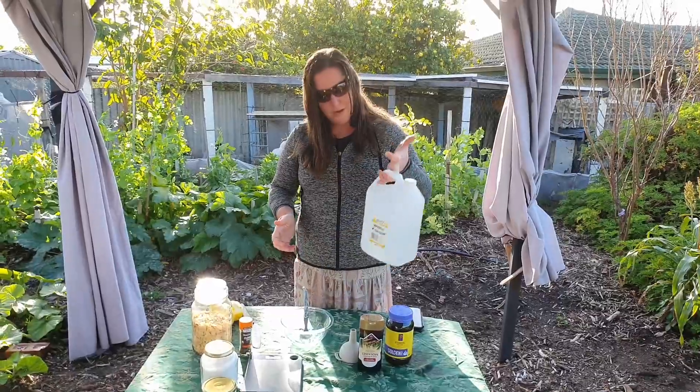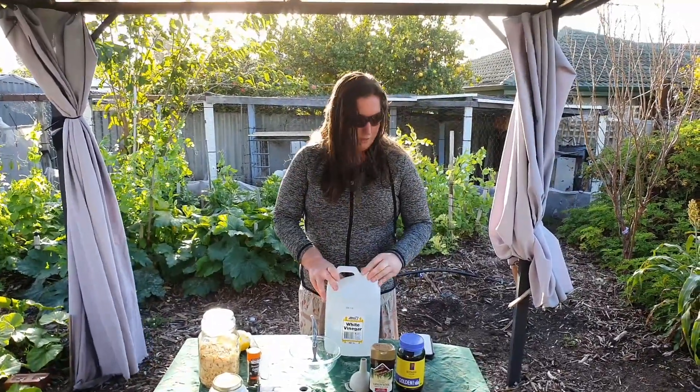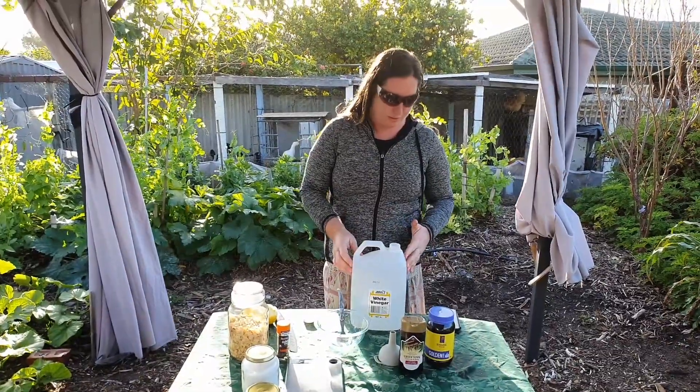So we start off — this is a five litre bottle, so I just keep it right in the bottle, and then later on I'll strain it and put it back in this bottle. What we start off with is two litres of vinegar.